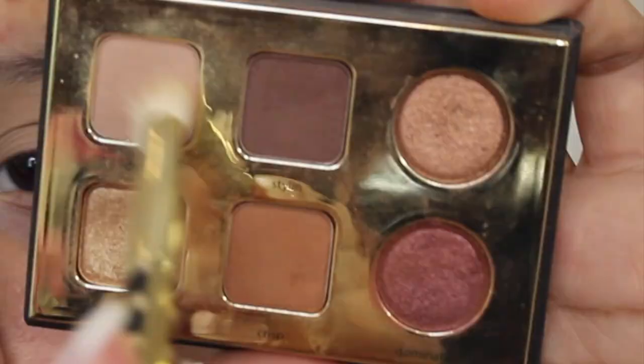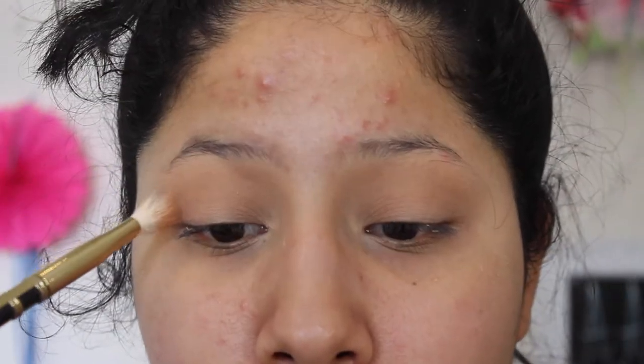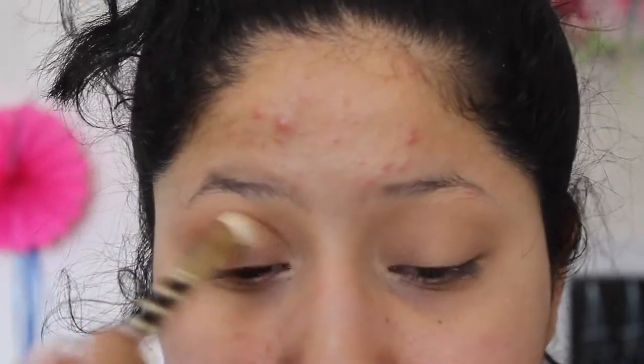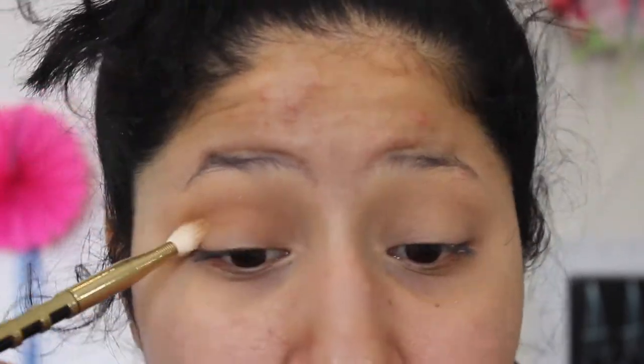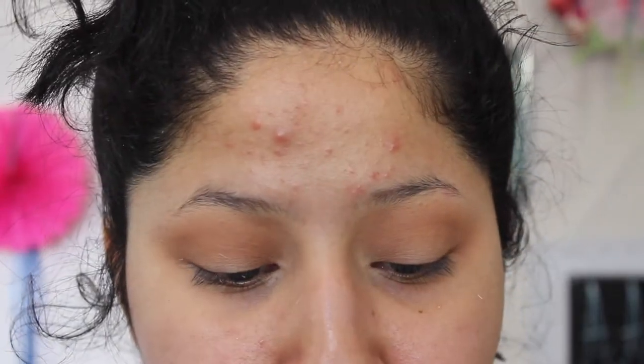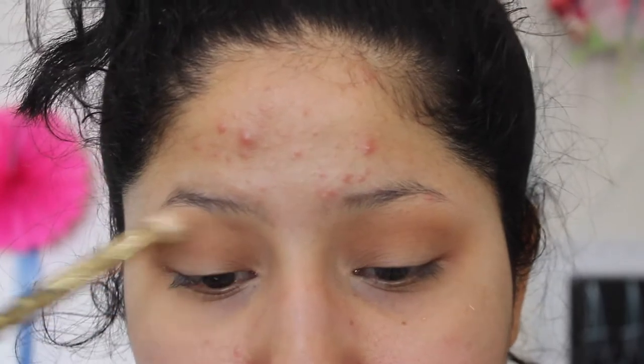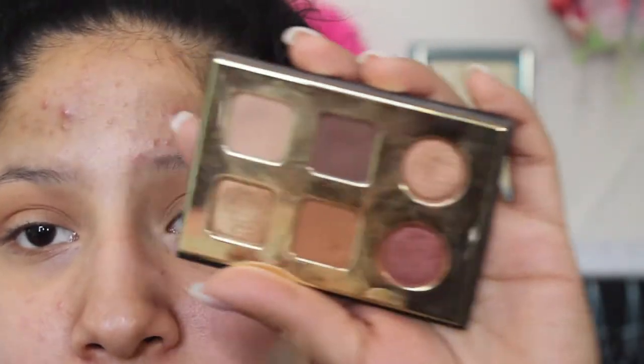I lost some footage, but I'm going in with CRISP, which is that bronzy orangey shade you guys see on the bottom middle-right corner of the palette. I'm going to grab some product on my brush and go back and forth, back and forth with it. Then I'm going to go back in with a little bit of that first color we used and just blend out the edges. To deepen it up, I'm going to go into a dark brown — I'm going into STYLIN in that same palette.